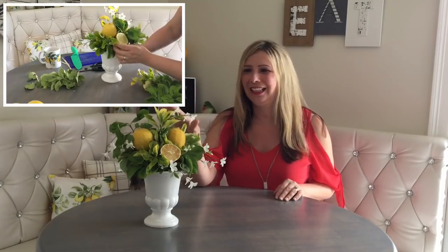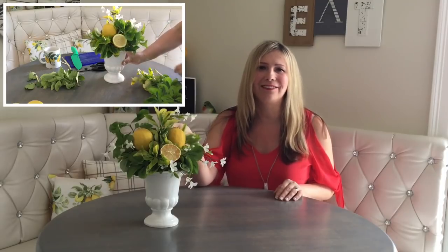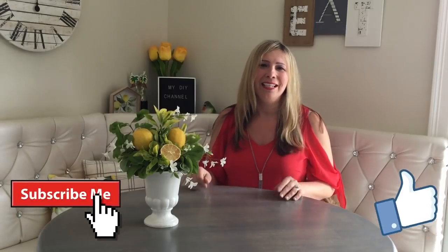I wasn't going to even do a video today because as you can see, I'm already dressed for the party. But since I'm using the lemon centerpiece that I created last week — look how nicely it's lasting, by the way — such a long lasting arrangement. If you're interested, please make sure you check that video out. I know how much you all love those arrangements. Everybody loves lemons. So I figured, let me record a video and show you guys how I set the table.